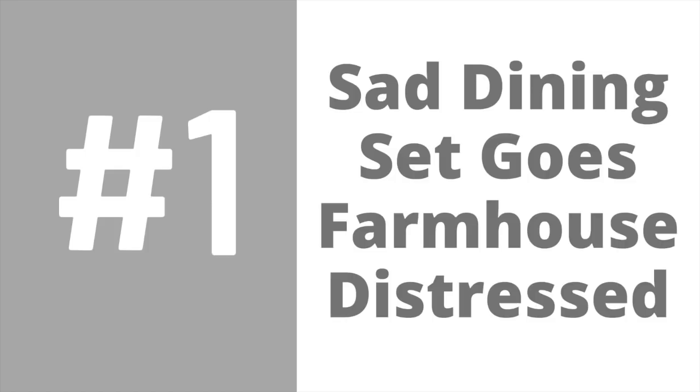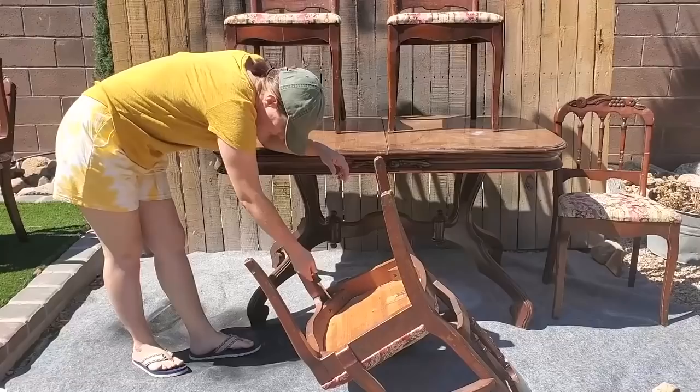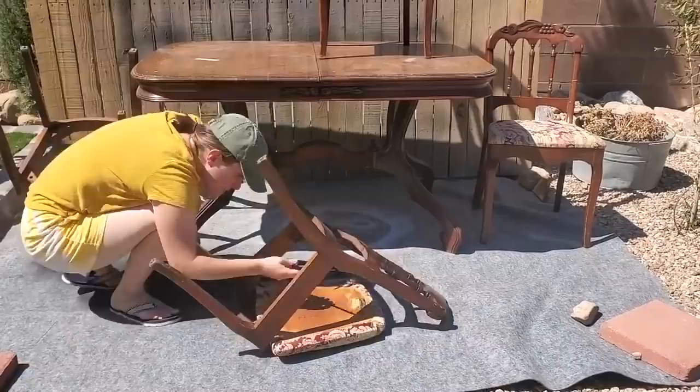Hey guys, welcome back to Desert DIY. If you are new here, my name is Corey. Today I have 10 flips for you — these range from thrift flips to curbside finds to actual dumpster finds. Let's get started with number one: a sad dining set that gets a farmhouse distressed new look. I got this dining set from a yard sale about a year ago and it's been sitting in my garage waiting for the right home.